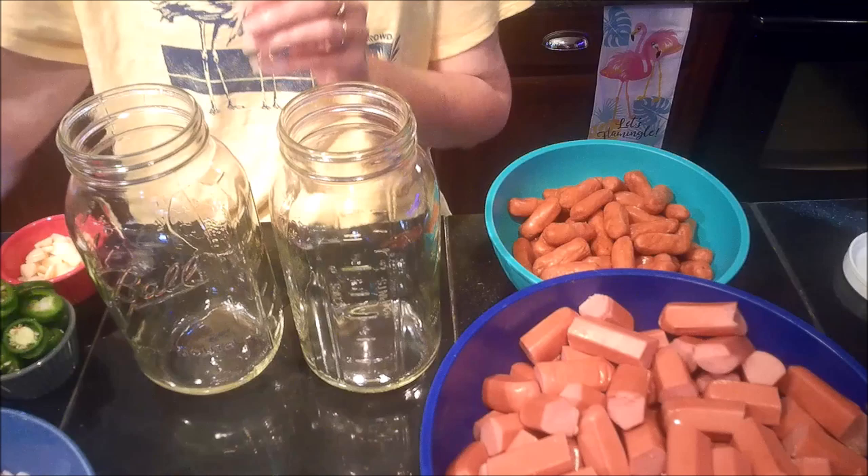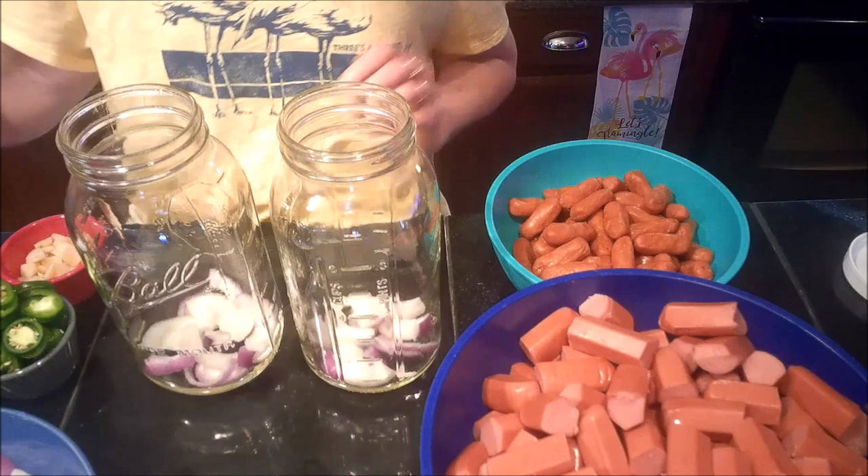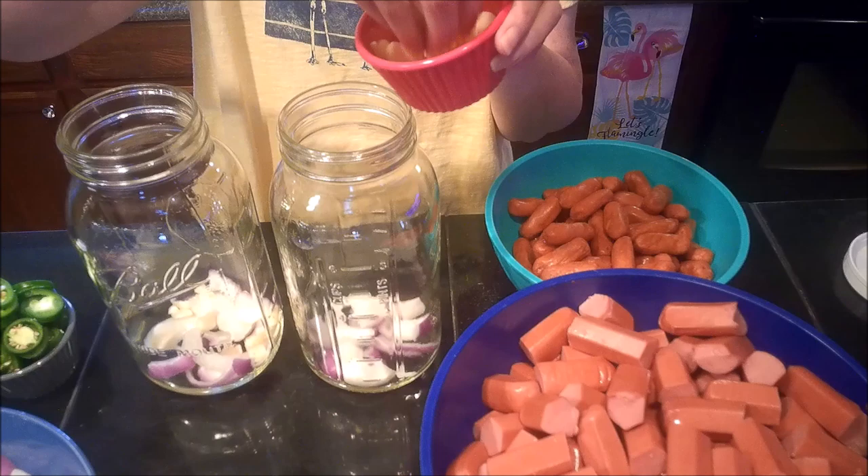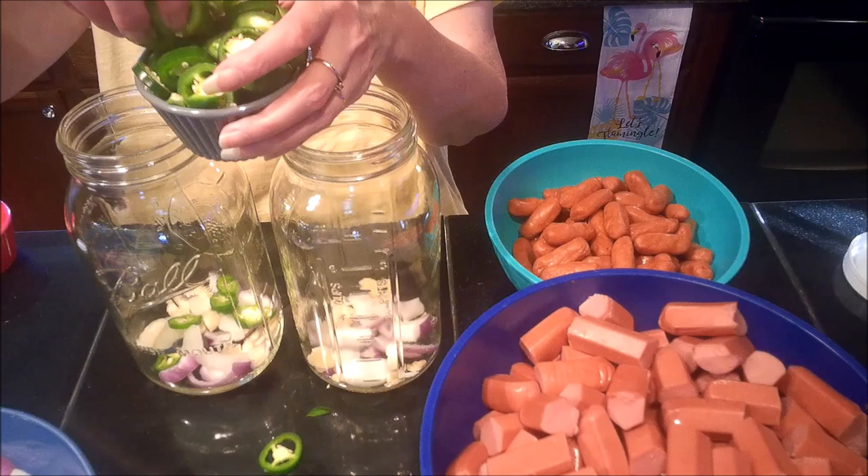I'm going to start with two jars. The first thing I'm going to do is layer some of my onions into both jars, then some of the garlic — it's really all just about assembling everything — and of course my jalapeños, which I'll get in there without getting them everywhere.